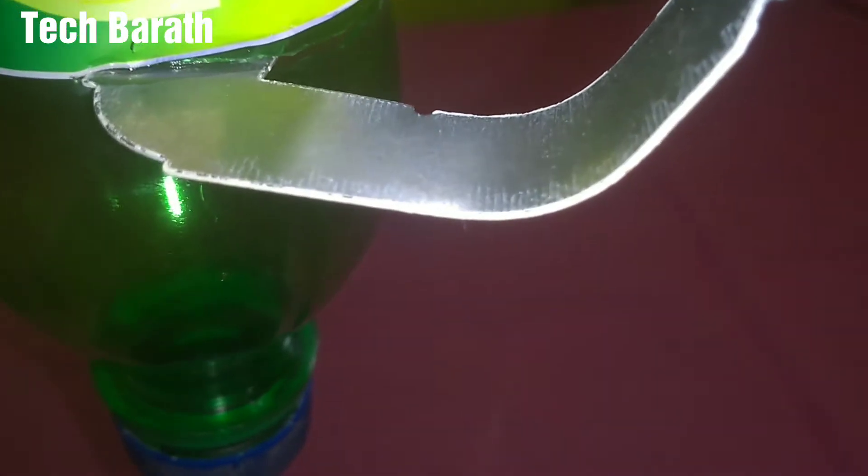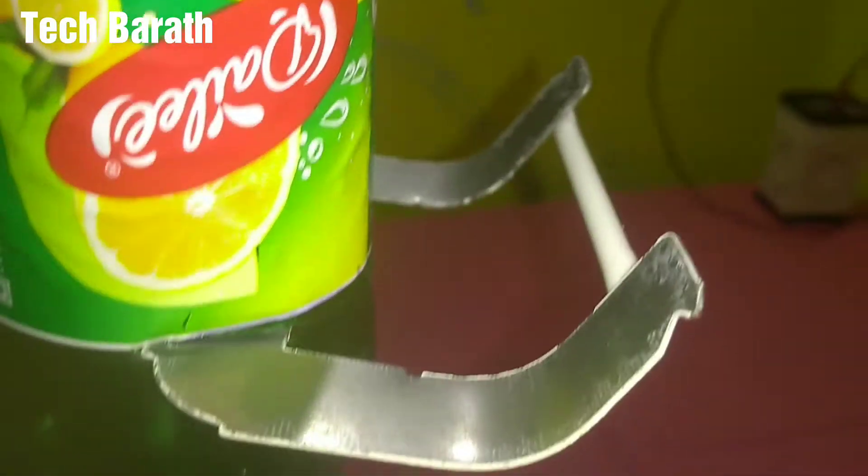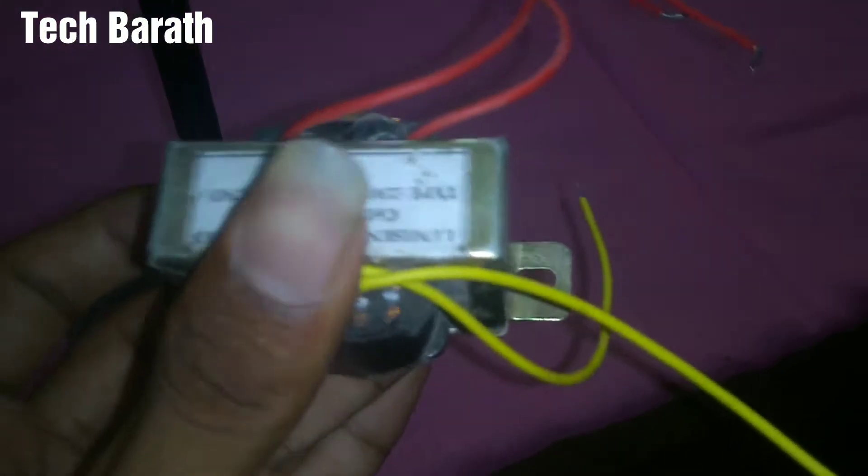And now I'm going to get a transformer here. I am going to get a step-down transformer.